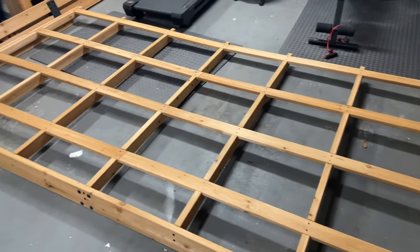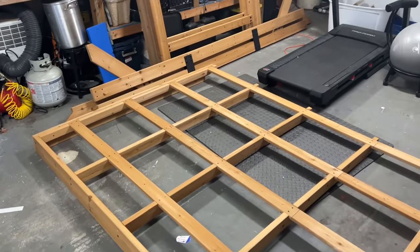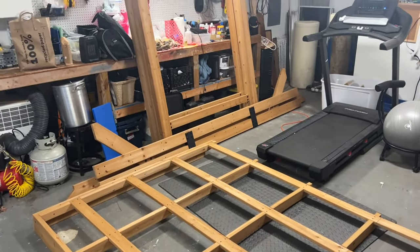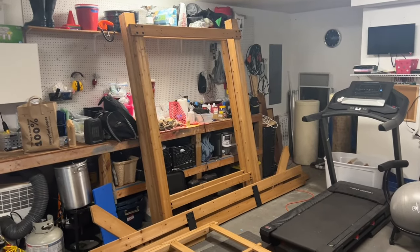I've got the roof frame built and ready to go. It should easily go out the door. I've got the front and back main beams, and the right and left sides constructed. All ready to go.